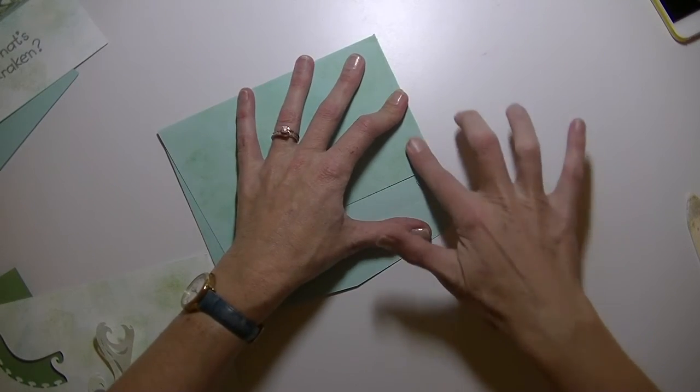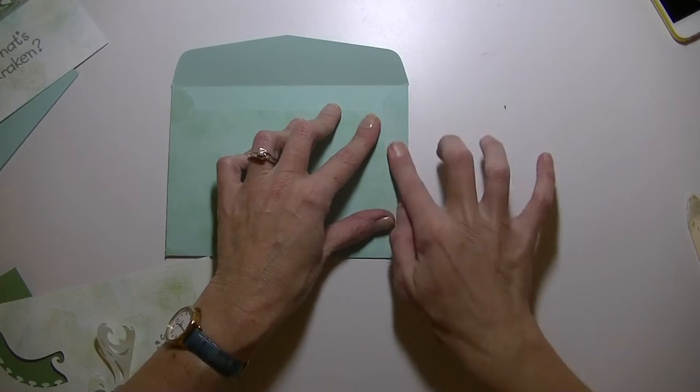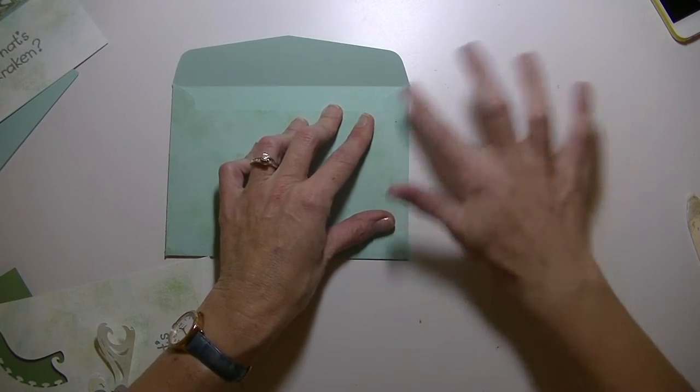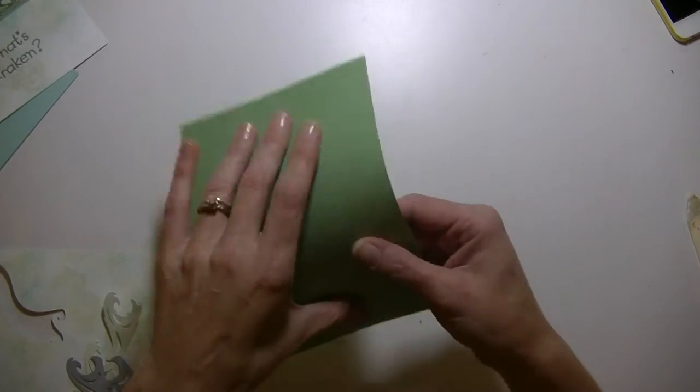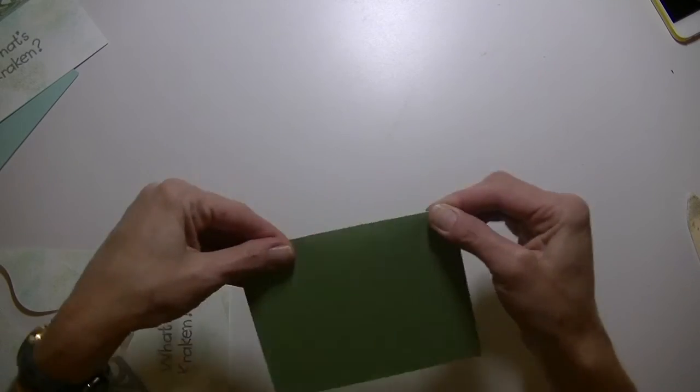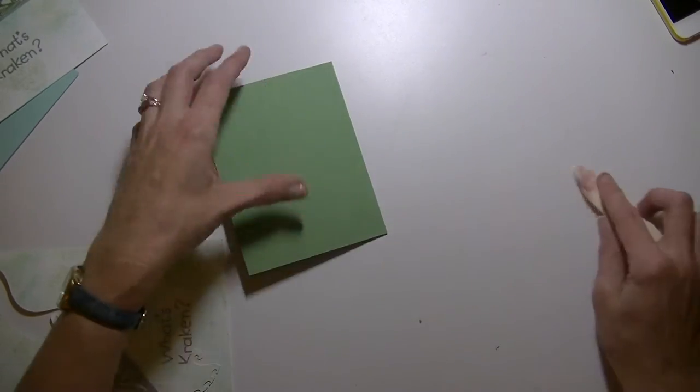Any extra glue you have hanging off, if you're using the ATG gun, you can just kind of rub that with your finger. That is done. So now we have the green piece — again, you want to fold that and crease it on the score mark really well.